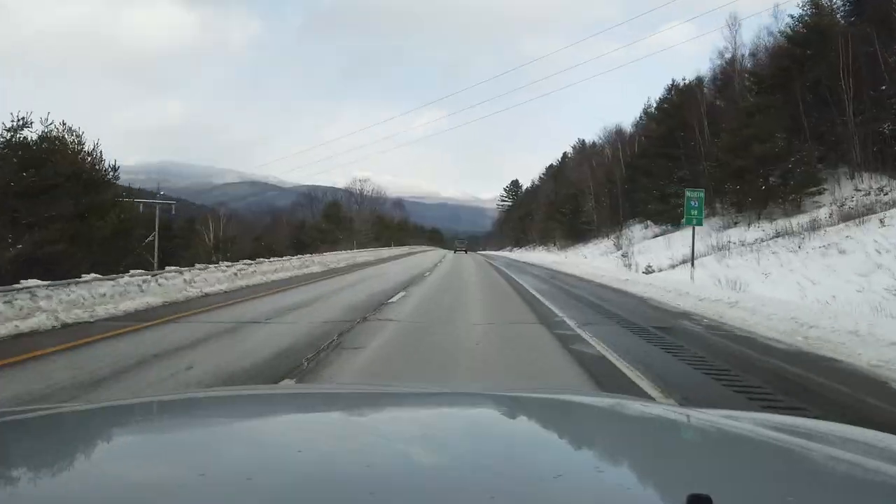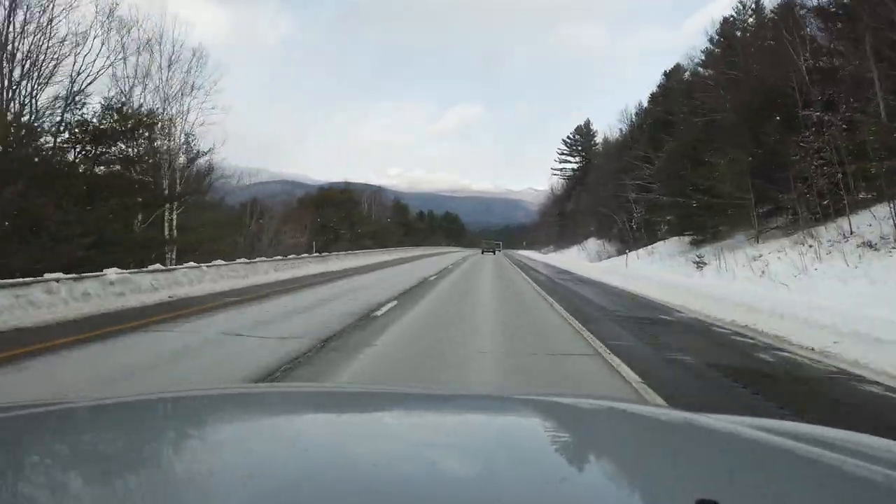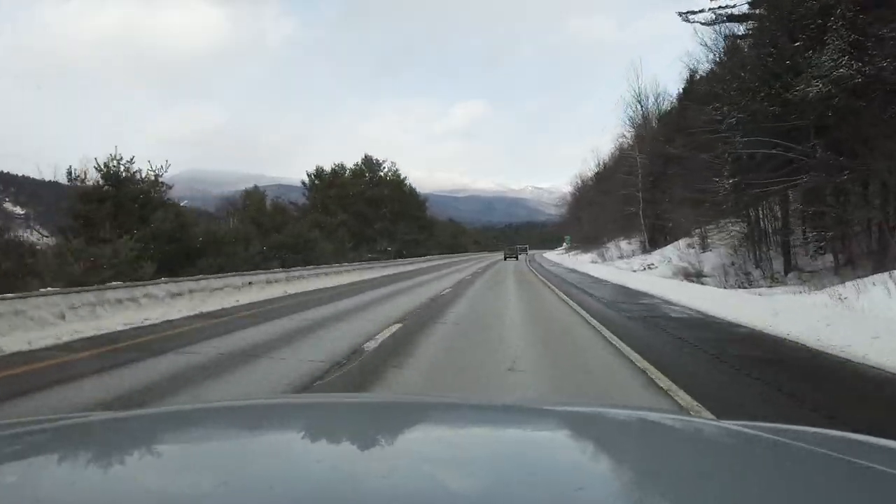The second thing — and honestly what I feel is the most important — is a good set of all-terrain or mud tires. With a good set of tires you're able to transfer power to the ground. Yes, I may have a locking diff and A-TRAC, but if I don't have good tires to transfer that power to the ground, it's useless.